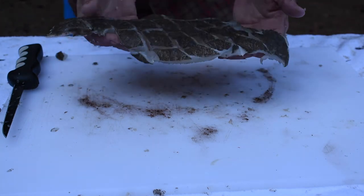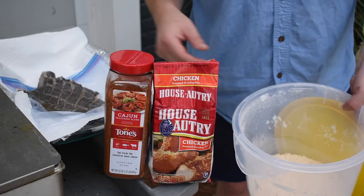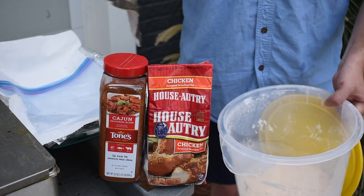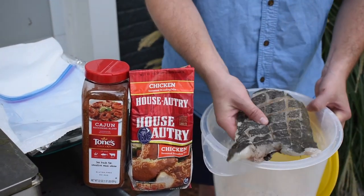We got our fryer heating up. I like to cook it at about 375°F — 350 minimum, but not too hot.